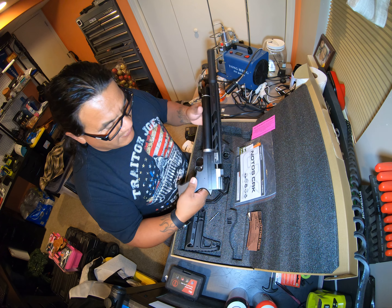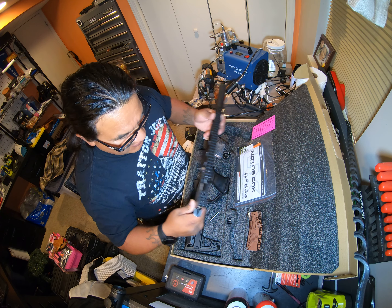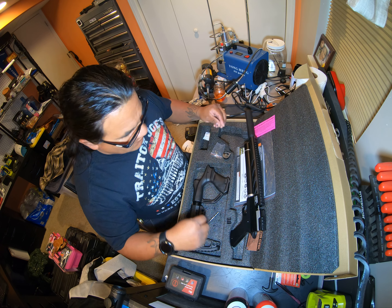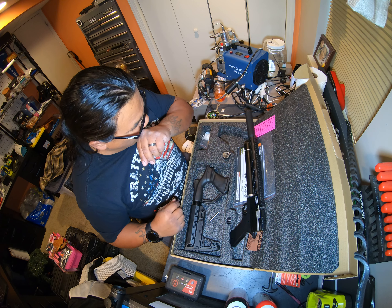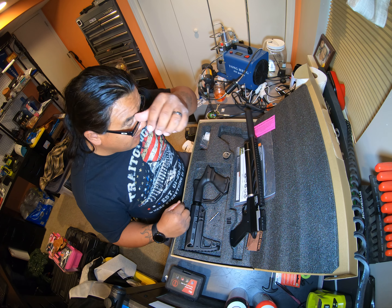Trigger feels good. I mean, it's not the greatest, but it's adjustable, so may have to adjust that. I'm a novice when it comes to this stuff — I'm new to the game. My brother Angel from Redcorn Outdoors got me hooked. I'm mainly a gunpowder guy, but I'm getting into the air gun game.